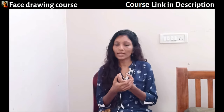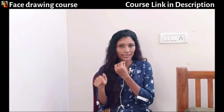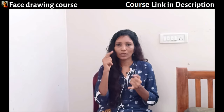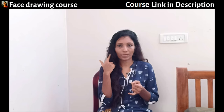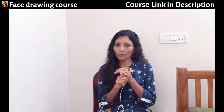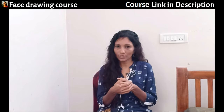Learn the basics. You can take the help of my course — the course link is in the description — or use the free resources available online. Number one: learn the structure of eyes, nose, lips, and ears separately. Number two: learn light theory. These are the two most important things.